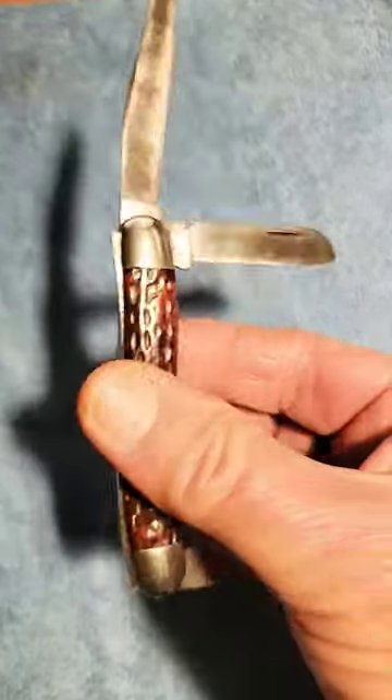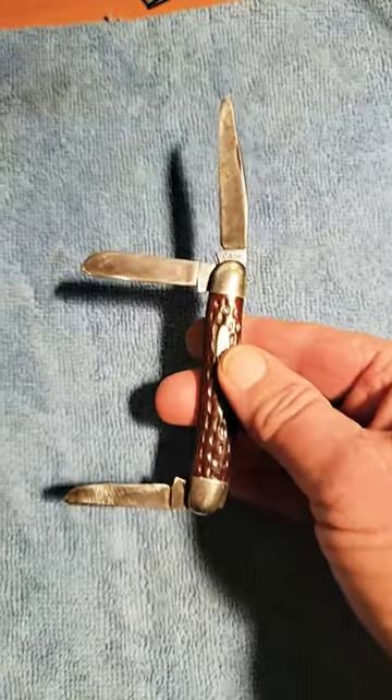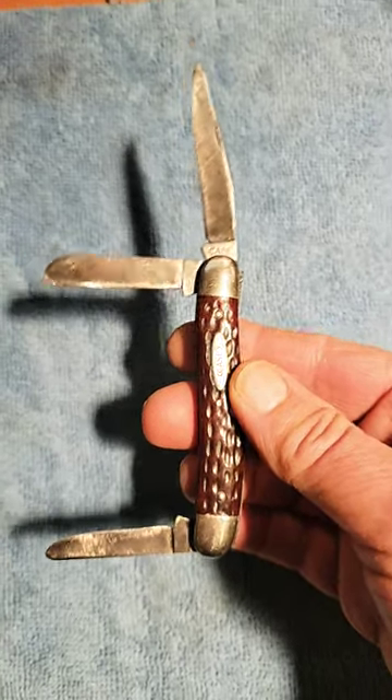I recently did a video on it on how I got it cleaned and restored and bright and shiny, and how I restored the action to the blades. Please check it out here on Knife Delights.